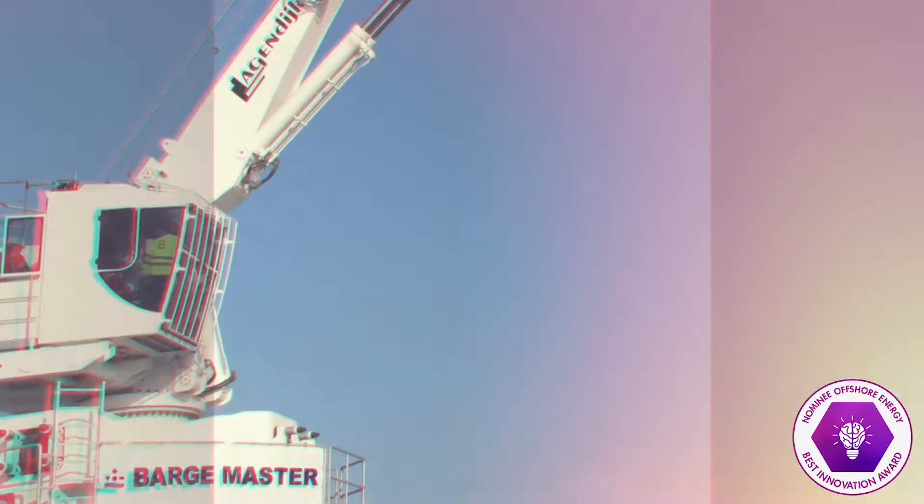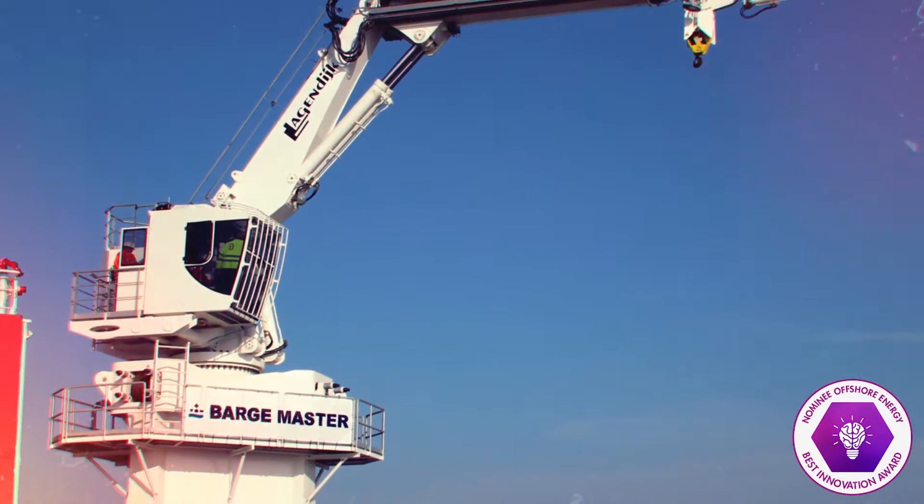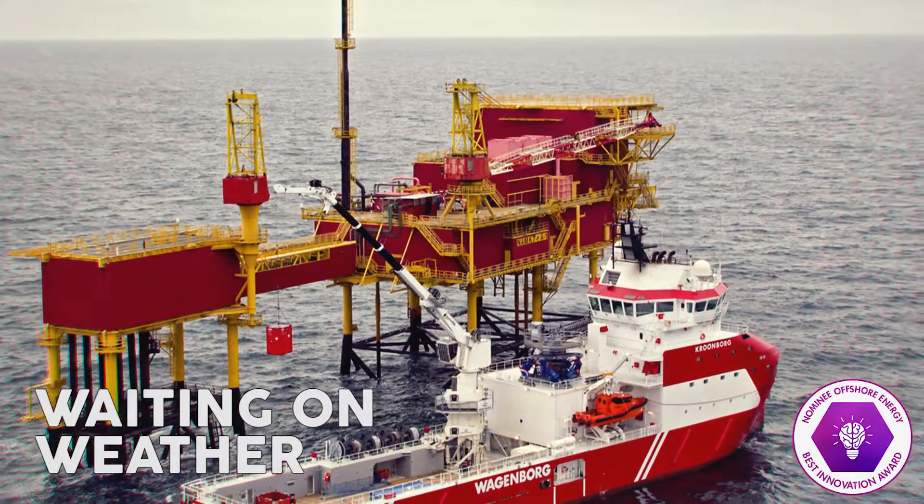Barge Master T-40. The world's first 3D motion compensated crane. Barge Master T-40 is solving one of the biggest problems offshore: waiting on weather.